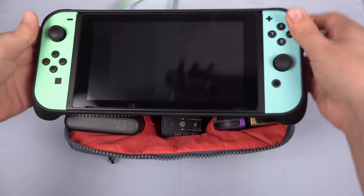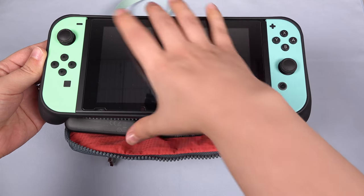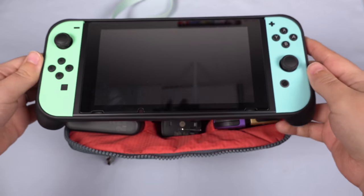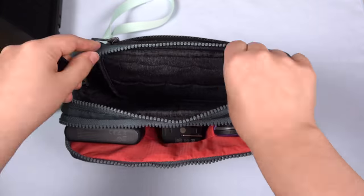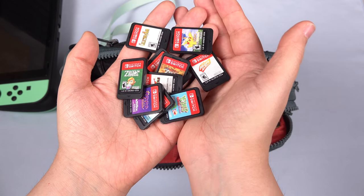Let's go ahead and grab the Switch out from the middle compartment. You can see that this fits the Switch with the Skullco grip case — this is super impressive. It's really hard to find a case that will fit the Switch with a grip. Then right here we have room for 10 game cartridges, so we've got all 10 games that I want to carry around with me.